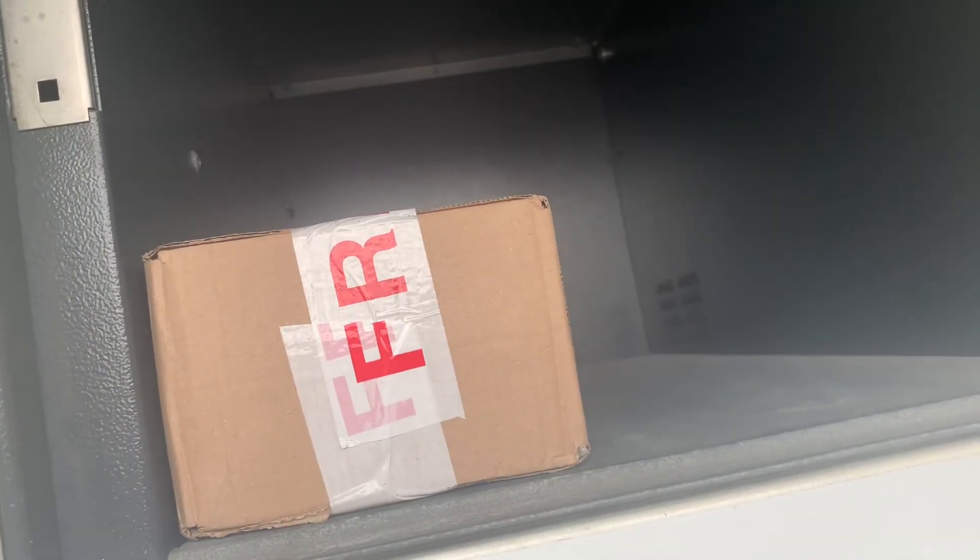And there we have it. That's the big locker. And then shut the door.